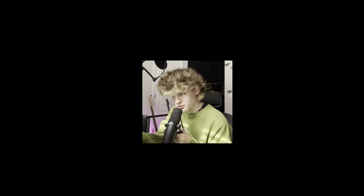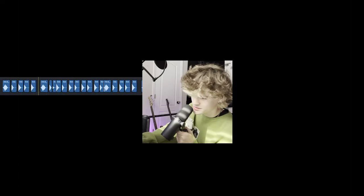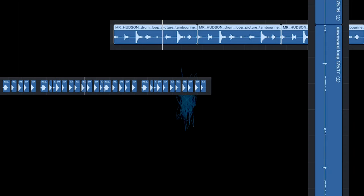I knew from the get-go that this song had to have the fattest drums I've ever made in my entire life, so that was the first thing I worked on. I started with a kick, bigger kick, snare, snare again, and another one. Hi-hats and a few other embellishments, and that was the loop.